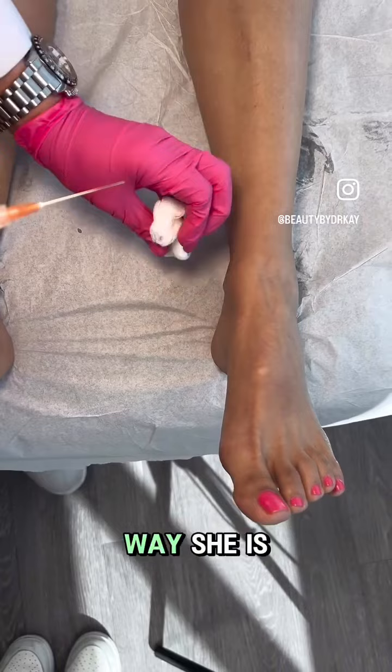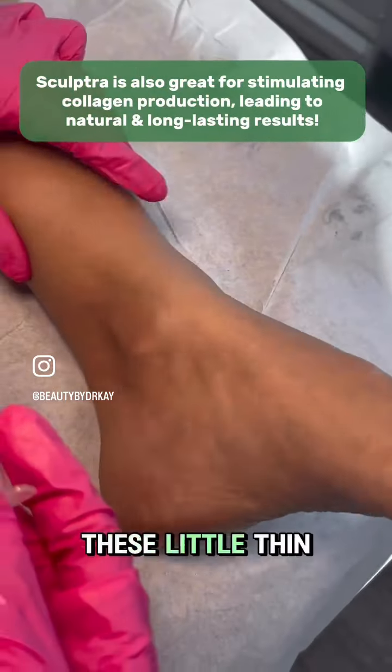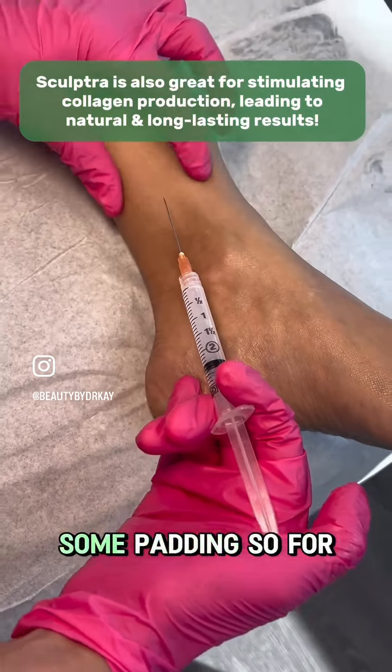I think she's perfect the way she is, but sometimes in your life someone says something and it sticks in your head. These little thin skinny ankles are going to go away because we're adding some padding.